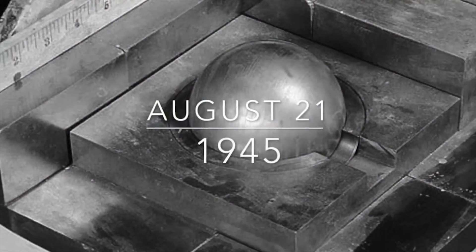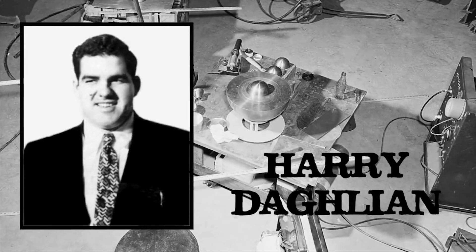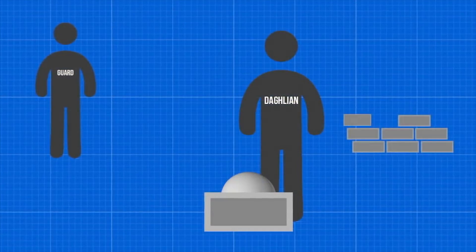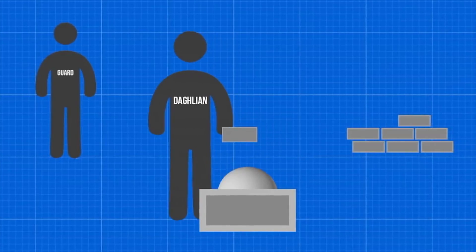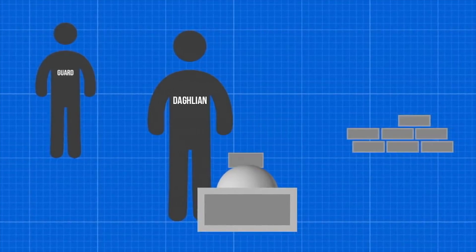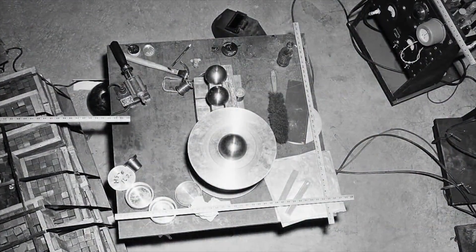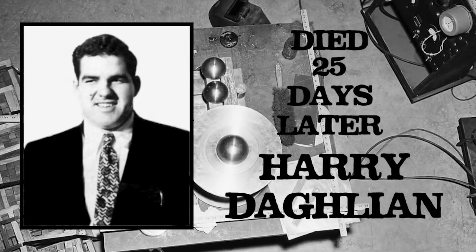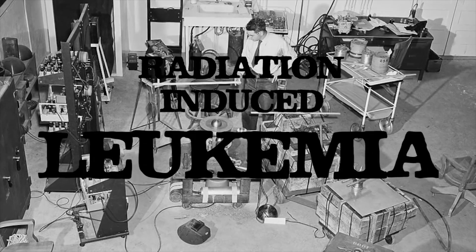On August 21, 1945, the first incident occurred. Physicist Harry Daglian was performing experiments on the neutron reflectors around the core. He was working alone with only a security guard standing watch about 12 feet away. While moving protective tungsten carbide bricks around the core assembly, Daglian accidentally dropped one onto the core and, due to the low safety factor, the core quickly slipped into supercriticality. Daglian quickly moved the brick off the assembly, but it was too late. He received a fatal dose of radiation and died 25 days later from radiation poisoning. The security guard survived, but died 33 years later from what was likely radiation-induced leukemia.